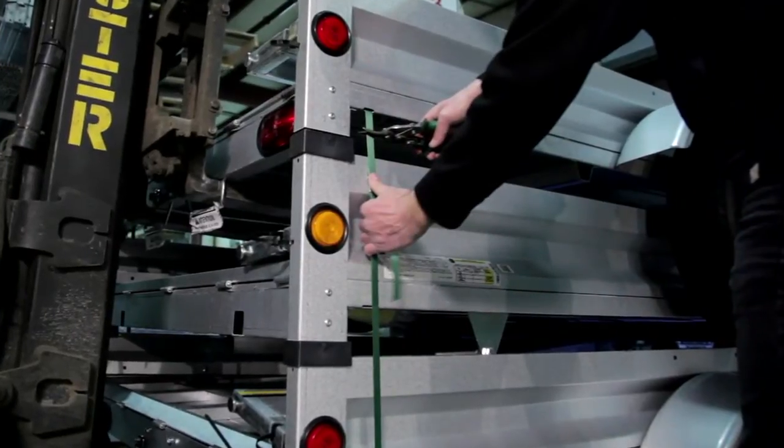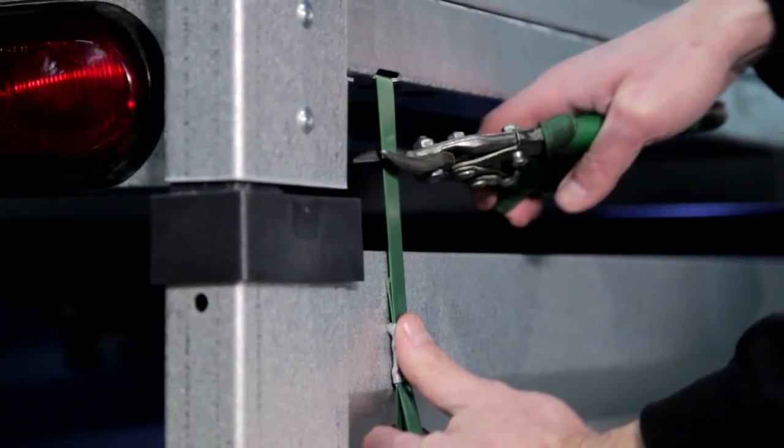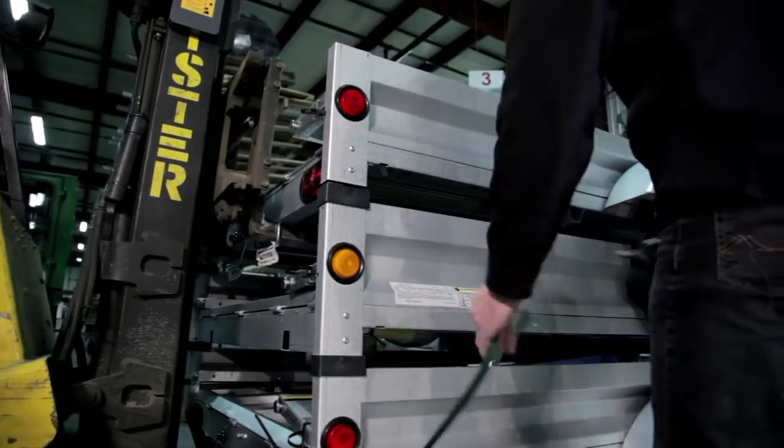With snips in your cutting hand, use your other hand to hold down the banding to keep it from snapping back. Cut and remove the banding from the trailers.